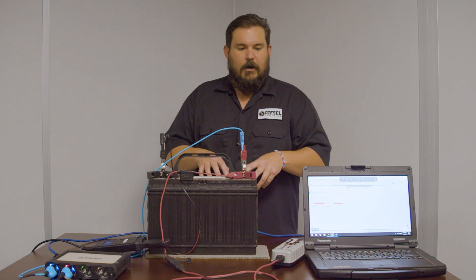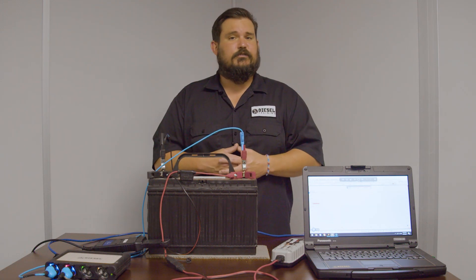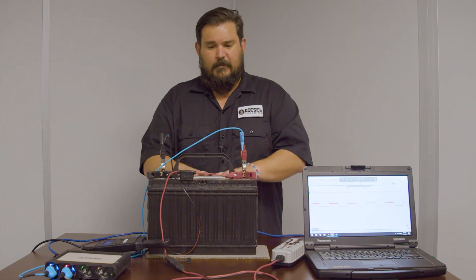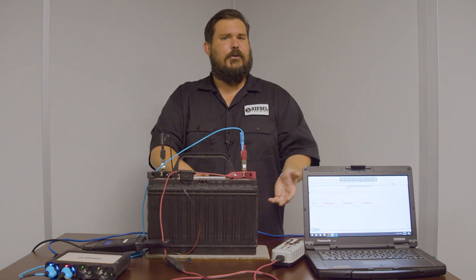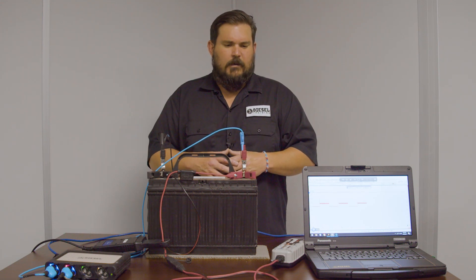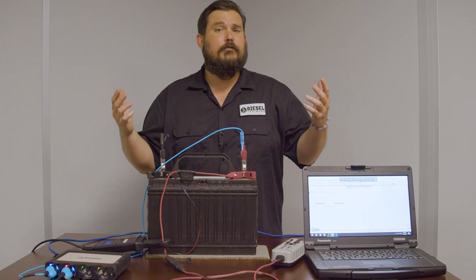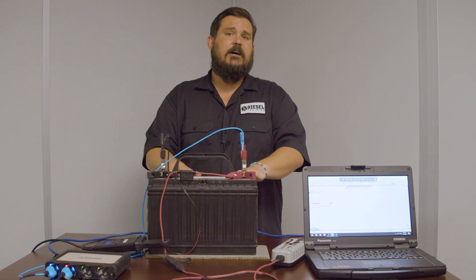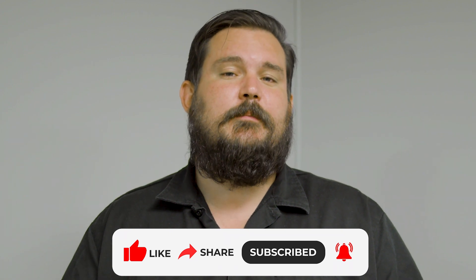Really neat technology. We don't sell desulfating chargers at Diesel Training or Diesel Laptops — it's just something me, my family, and my dad have been using for the last 10 years. Great technology that can really extend the life of a battery and revive one that's essentially bad due to sulfation. Check them out — they're not super expensive, ranging from around 30 dollars up to a few hundred depending on battery size, amperage needs, or charging timeframe. Get one, try it out, and leave a comment below to let us know if you've used them or if you've had success with one after watching this video. If you found this helpful, hit that like button and subscribe for all the new content we release.